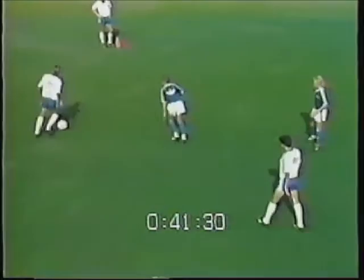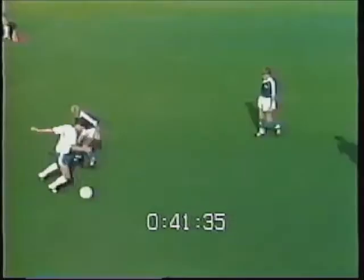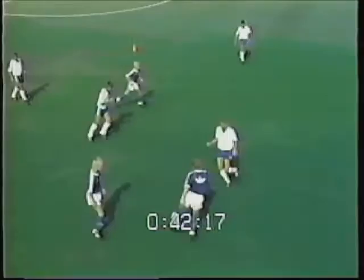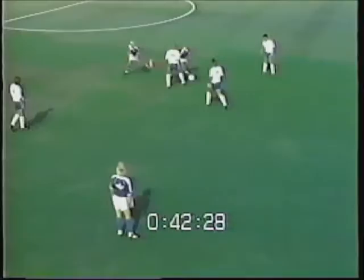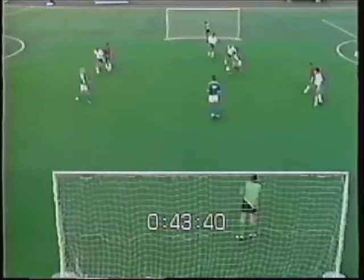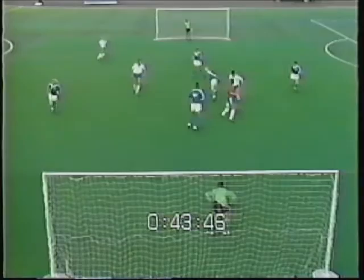The four players on the outside of the square act as reserves and can change places with the players in the square at any time. Each of the four players outside the square can also be used as walls, giving the attacking players another option. The walls are free to play with the team in possession of the ball or they can pass to each other, but they are limited to one touch.